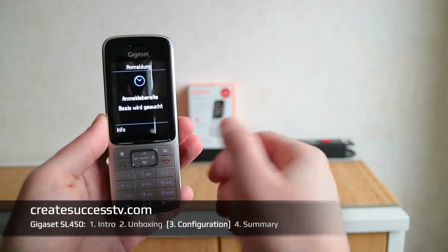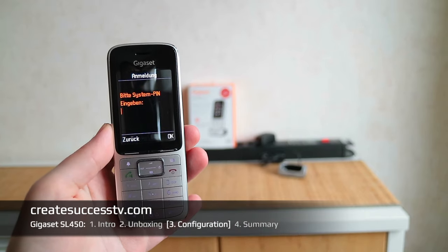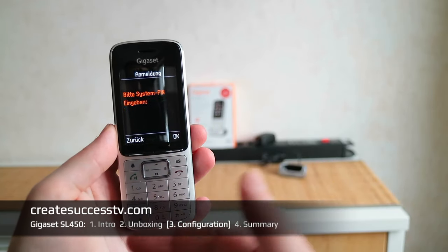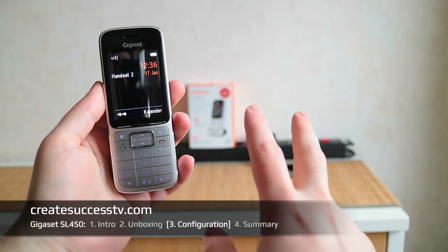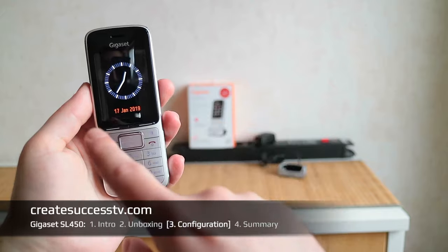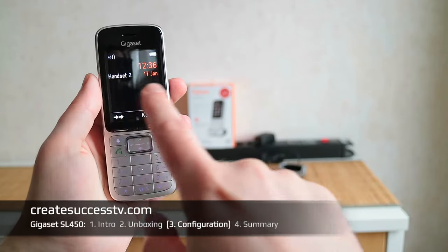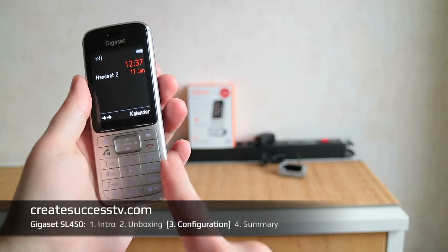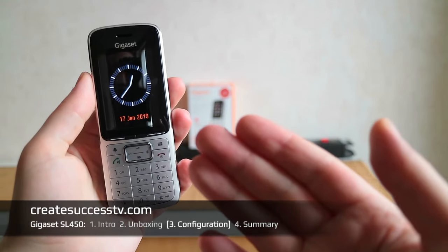I pushed the register button on the base station and now I'm pairing the handset. It searches and asks to enter the system PIN. After entering the PIN, success — the handset is paired with the router. You can switch the language to English or other languages. It already pulled the time, and it detected this as handset two, since I already have an older, more affordable model paired.